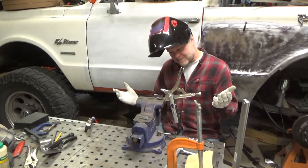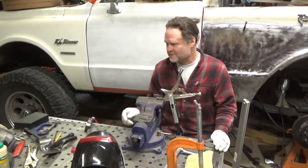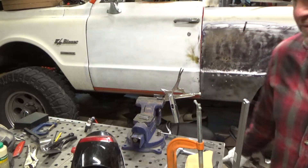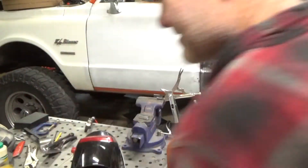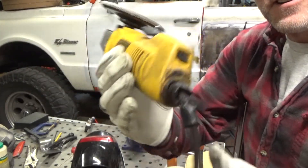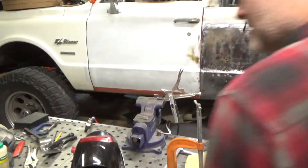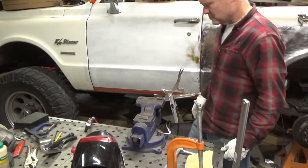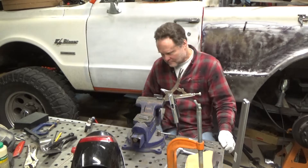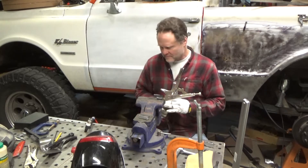I like this TIG welding — there's no sparks flying in my hair and catching my grinder on fire. One of my first welding accidents under the truck, this cable caught on fire because welding sparks fell down on there. I'm happy to not burn down any more of my tools.